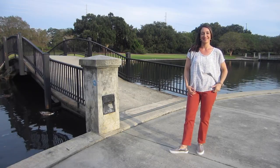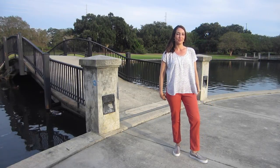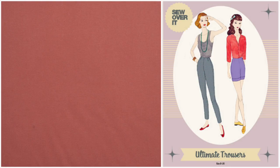To match my top, I decided to make a pair of Sew Over It Ultimate trousers. I chose a cotton twill that is described as a burnt coral color on the website. I would say this color definitely has a lot less pink in it, which makes it perfect for the fall.